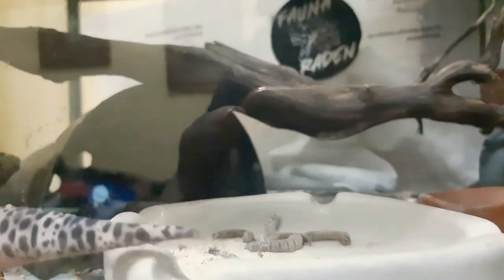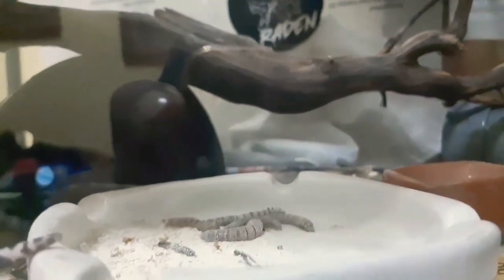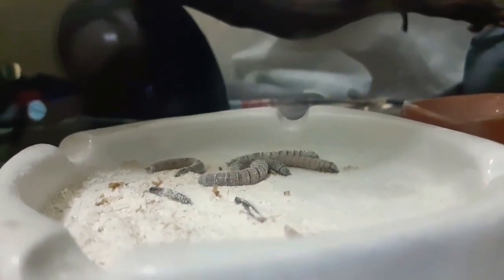Nah guys, jadi ini tampilan dari ulat jermannya — size-nya itu lebih besar daripada ulat hongkong, jauh lebih besar, dan lebih banyak kandungan khasiatnya buat gecko ini sendiri guys.